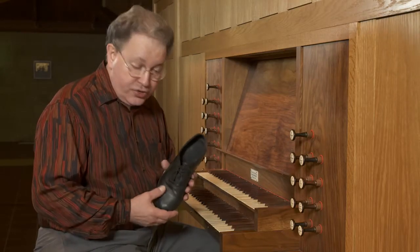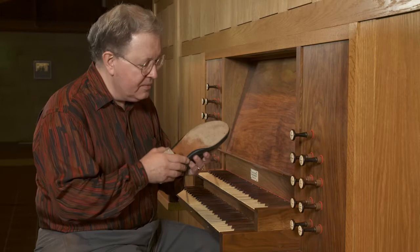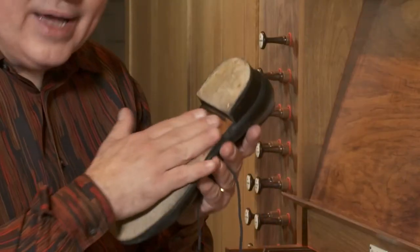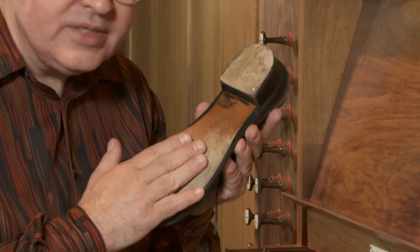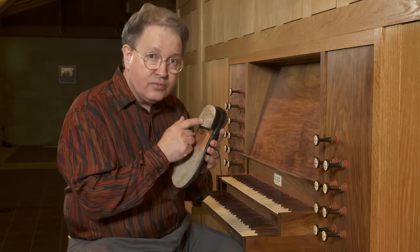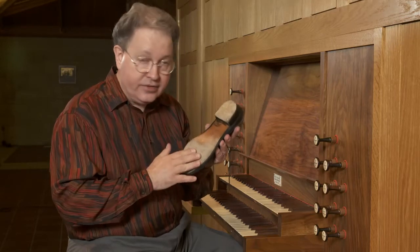There are some things to look for in a shoe. First of all, you want the sole to be somewhat rigid so that you can still feel a little bit, but some shoes are a little bit like bedroom slippers. This one has a harder sole. I recommend leather for the sole of the shoe always, because it slides over the pedals better. As for the heel, it's a matter of personal preference whether you want leather, rubber, neoprene, or some other material. I like a leather heel and a leather sole.